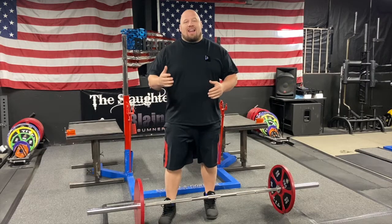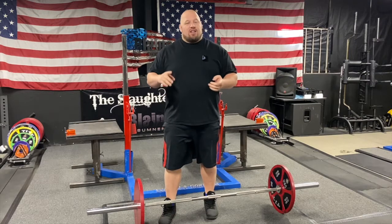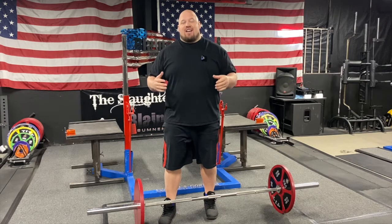This video is going to help you analyze and address your weak points in the deadlift. Generally, I categorize them into three different parts: either the bottom, middle, or top. It's going to help you discover and decide which of those you fall into.